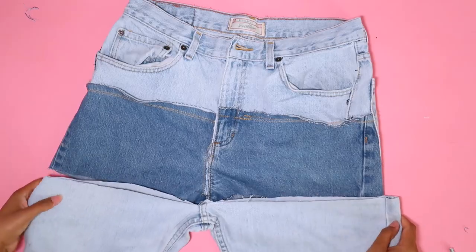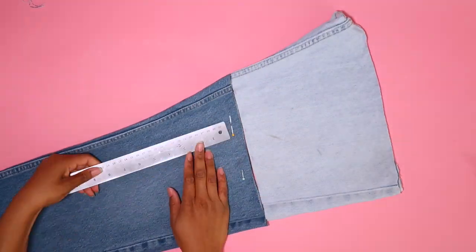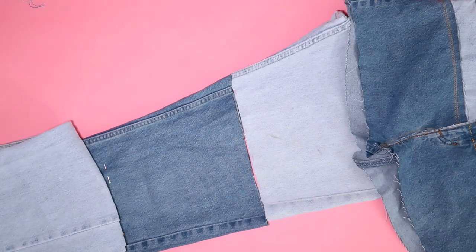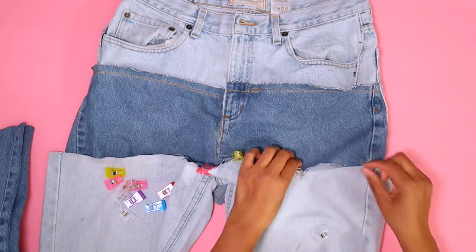I'm going to cut a nine-inch section from the light-colored pair of jeans, and then to deal with the size difference I'll match up the ends and cut off at that point. If you're trying to follow the inspiration pic, you just keep going back and forth between light and dark with equal sections. However, I'm just going to use the rest of the dark blue denim on the bottom — I think it suits my style better, but we'll see how it turns out.